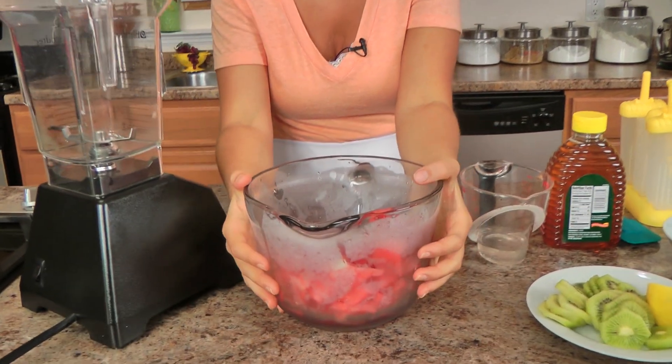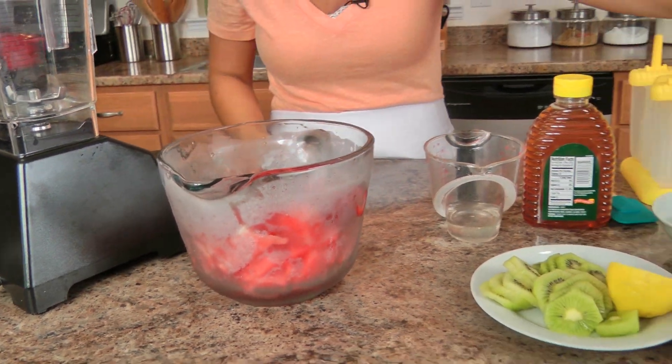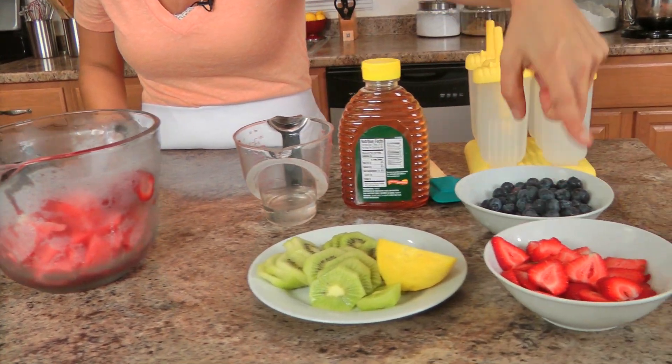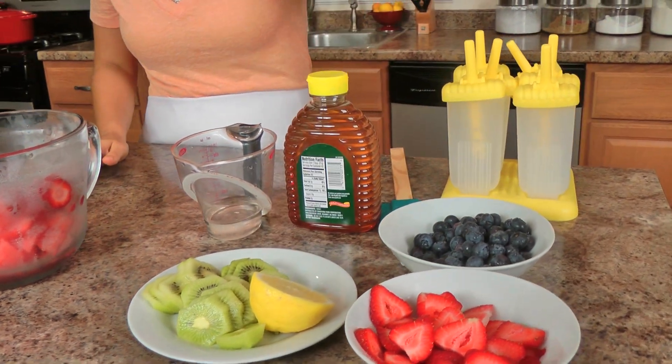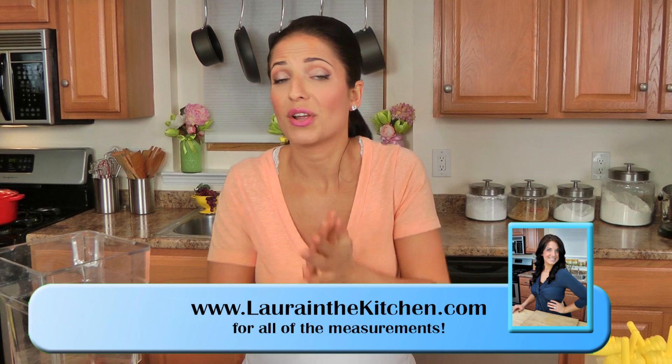I use fresh fruit or whatever I've got really. The base — the icy part I should say — is watermelon, fresh watermelon and strawberries. Then I've got some fresh fruit: I've got kiwi, sliced strawberry, fresh blueberries, a little bit of lemon, a small touch of honey, and just a little bit of water. That's it.